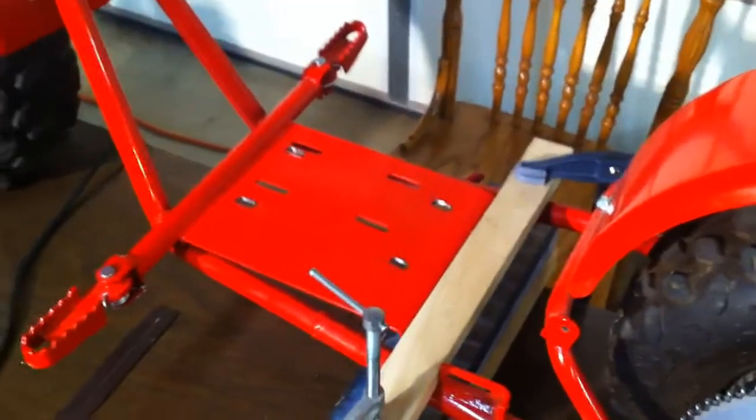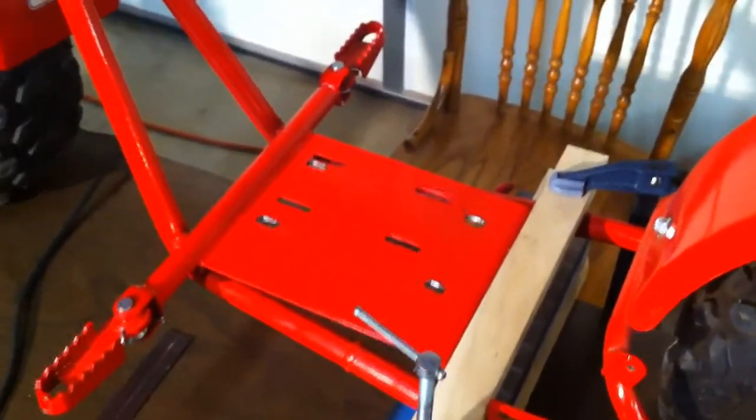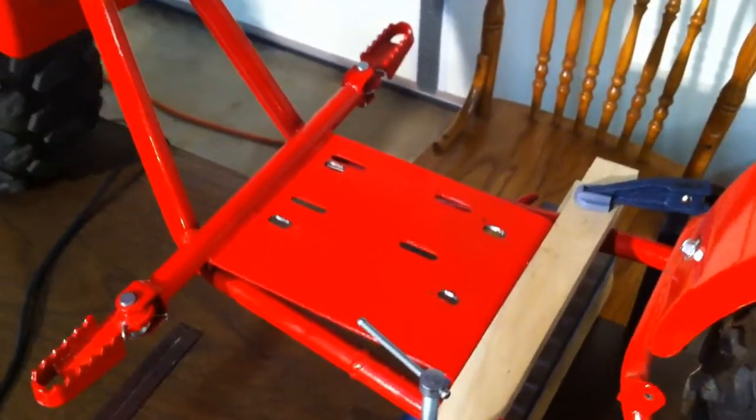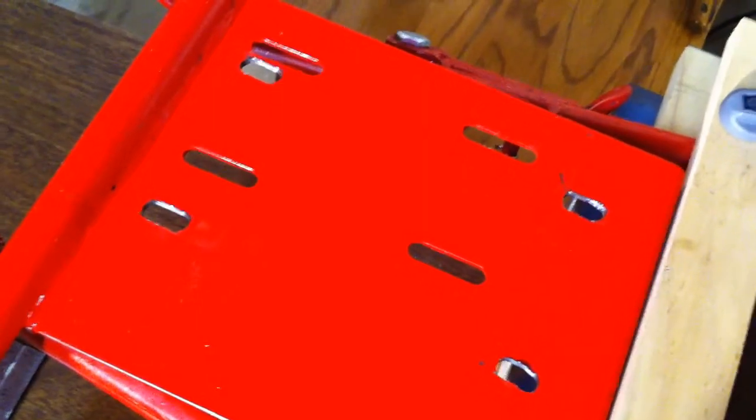Hey YouTubers, back again. This time we've got the slots cut into the engine plate. As you can see, they're nice and slot-shaped.